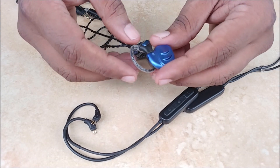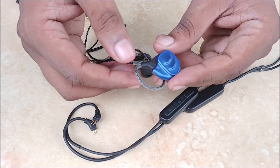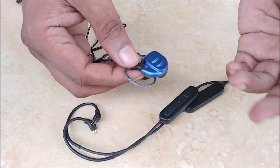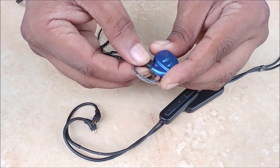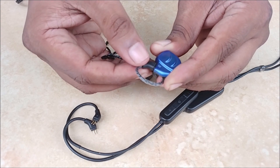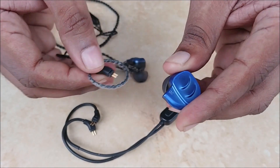This is the Signature Acoustics Ocean, a Modular Hybrid Earphone which means that it is convertible to Bluetooth and the wire is removable. To remove the wire, just tug on it gently and it comes off.